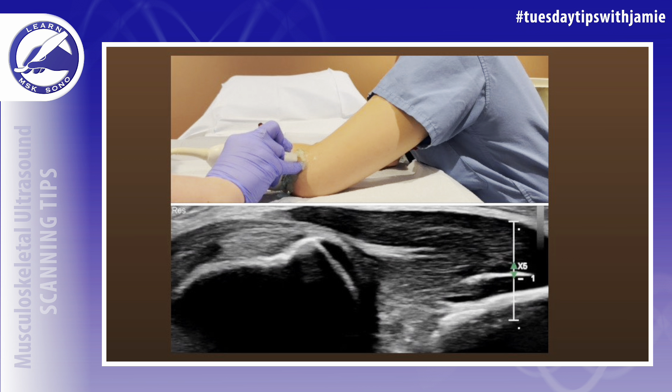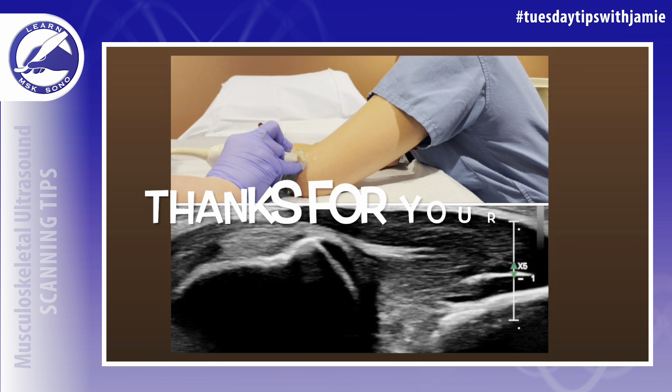This example has been on the left side, but if you understand the concept of the probe positioning, it will be easy to evaluate the ligament on either side. Hope this helped!